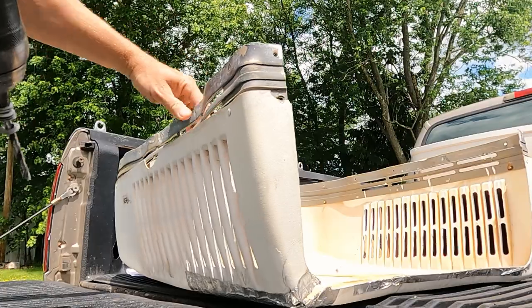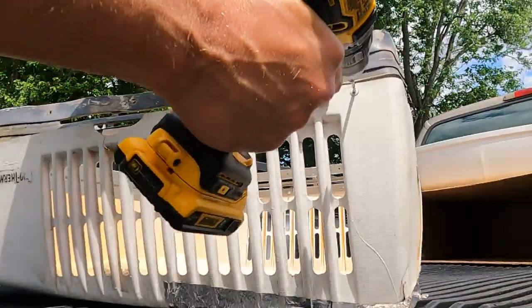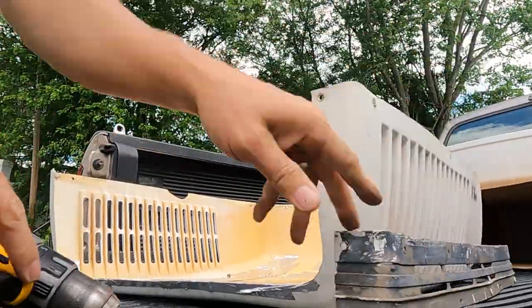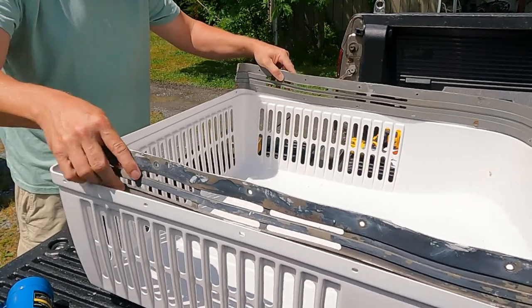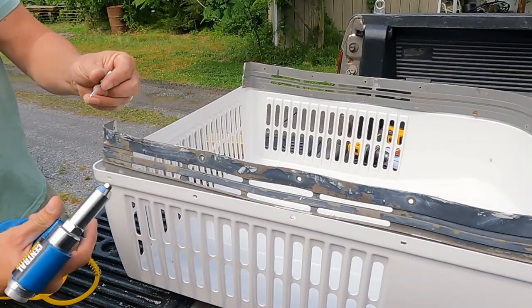For this unit, we will have to remove the original mounting band and reuse it on our new shroud. Drill the rivets that are attaching the mounting band to the old shroud. Place the old band on the new shroud, and with 3/16-inch expansion rivets, install it.